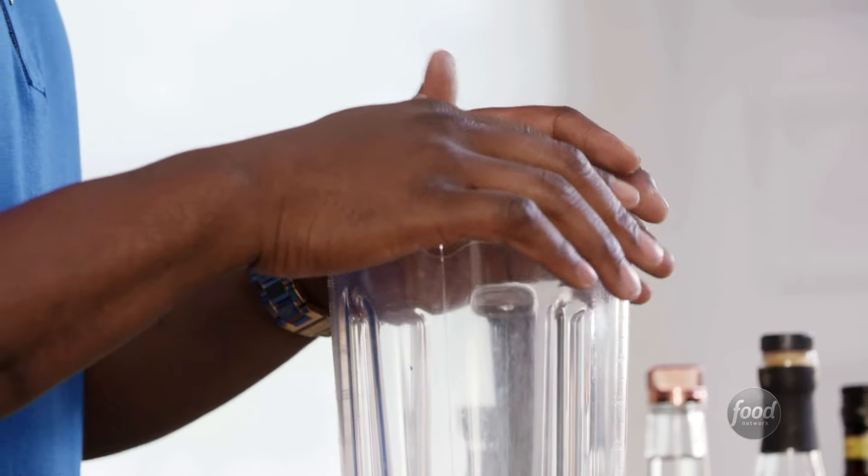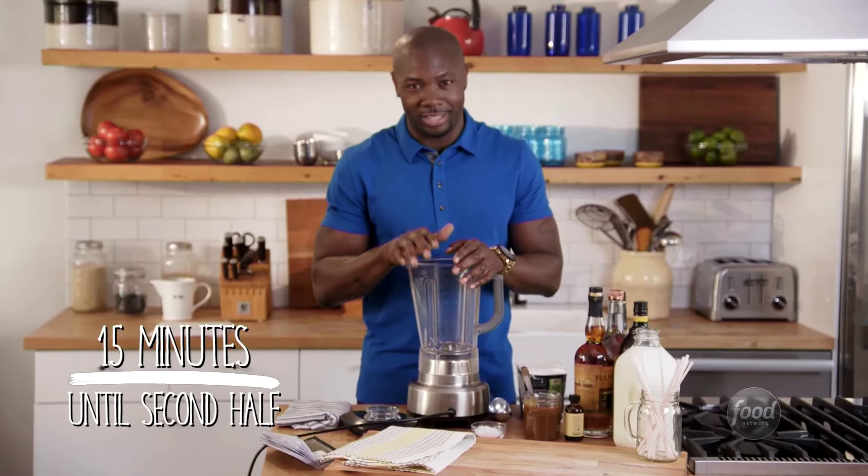It's halftime, and my friends are enjoying the festivities. I'm going to challenge myself to get this vanilla bourbon milkshake done before the game comes back on. I've done a lot of the work beforehand in pre-game, so I'm confident that I can get this done.